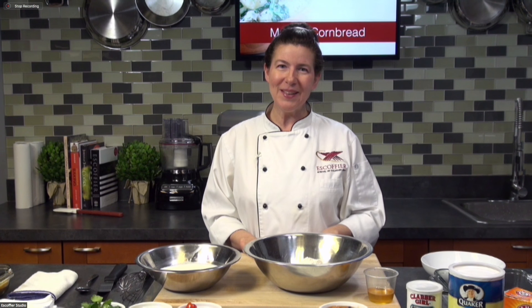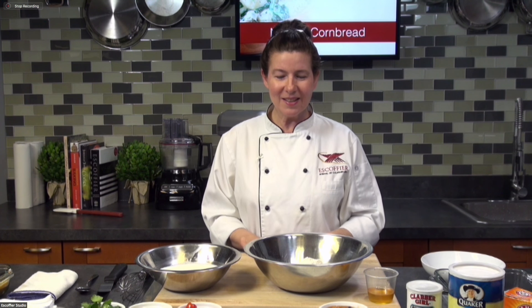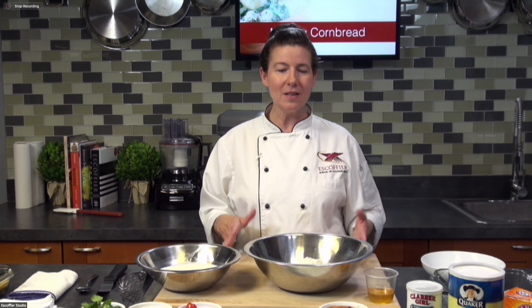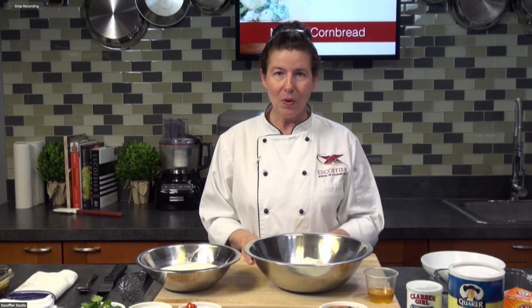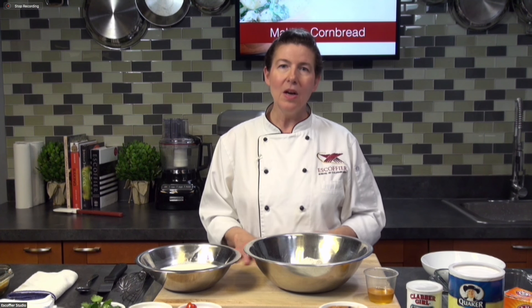Hi everyone, I'm Chef Susie with Escoffier Online. Welcome to our live session this morning. Today we're going to be making some cornbread. This is a simple quick bread — it's quick, it's easy, and you're going to have a lot of fun with it.